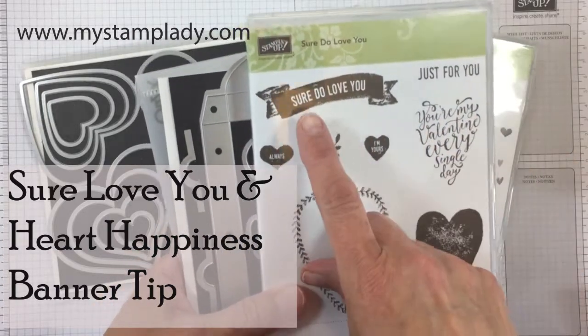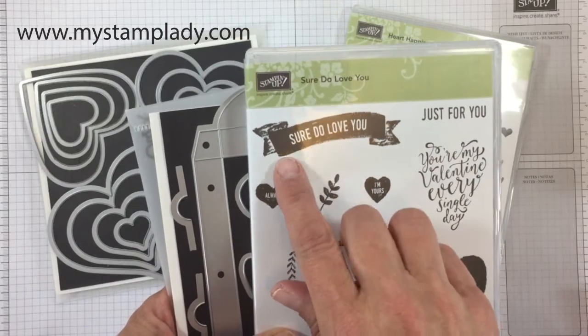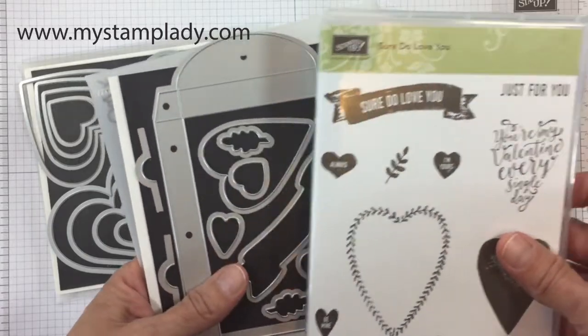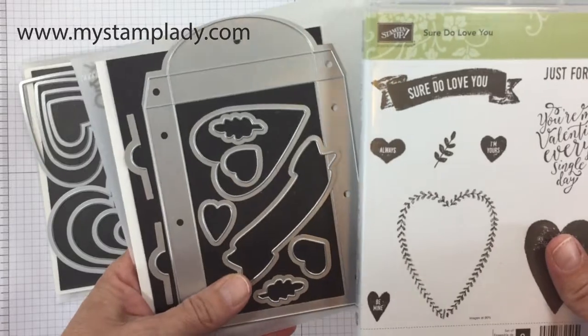Hello, it's Chris from MyStamplady.com and I'm here with the Sure Do Love You stamp set which includes this banner here. I'm going to show you a quick tip about how to use that banner even though it has the stamping right in the middle of it. Sometimes you want to cover that up and just use it without that sentiment.